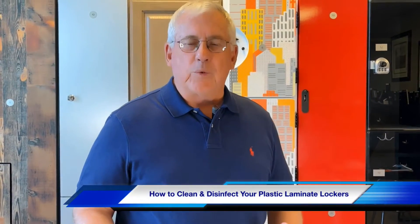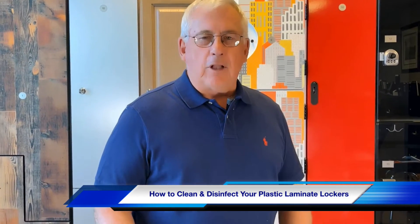Hi everybody. I'm Bob Martin with Ideal Products and we want to discuss today all of our facilities reopening because of the COVID shutdown. We want to have our lockers prepared for everybody and have them clean and ready to go, bacteria free, COVID-19 free. So we wanted to run through a real short video of what we need to do to get the lockers ready for reopening.